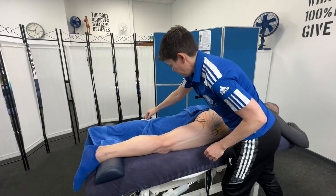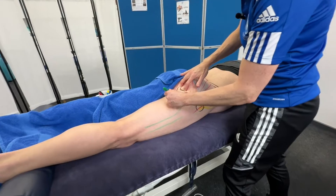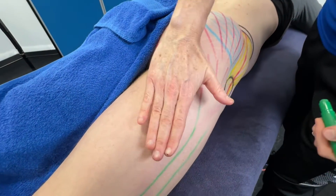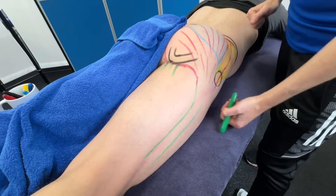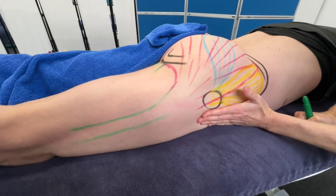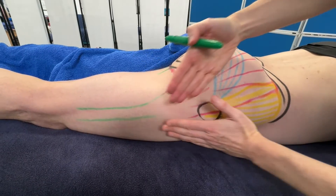From previous videos, we've got the three hamstrings coming off the ischial tuberosity: biceps femoris, semimembranosus, and semitendinosus. We've also got the TFL, which lies further around here and goes into the iliotibial band, so the IT band has a pull from these two different directions.